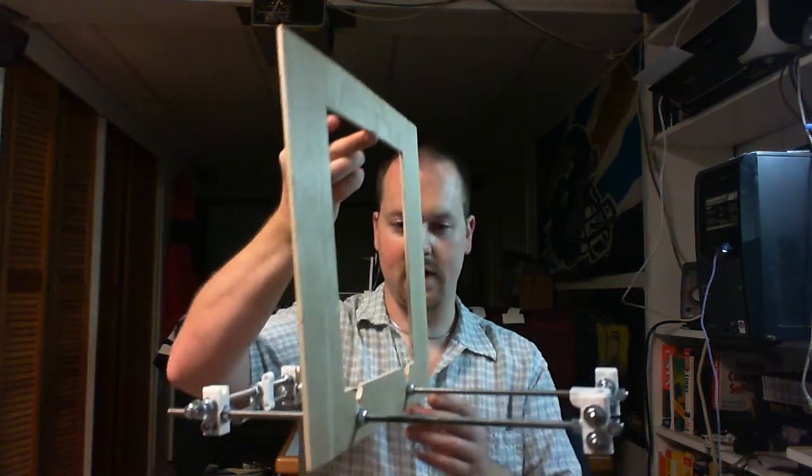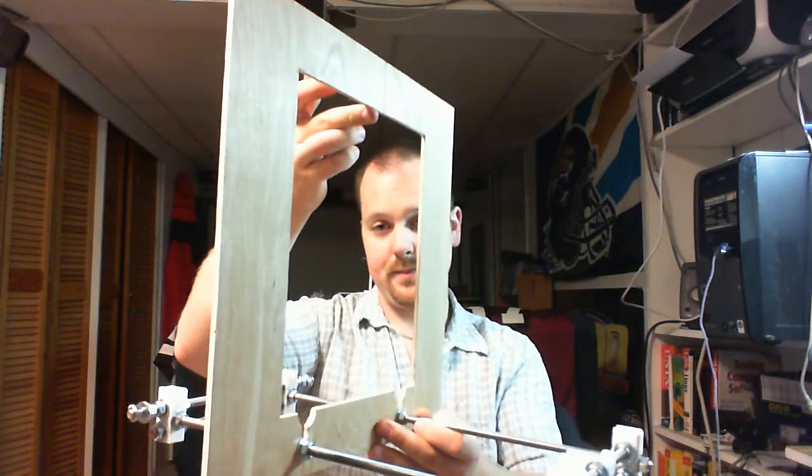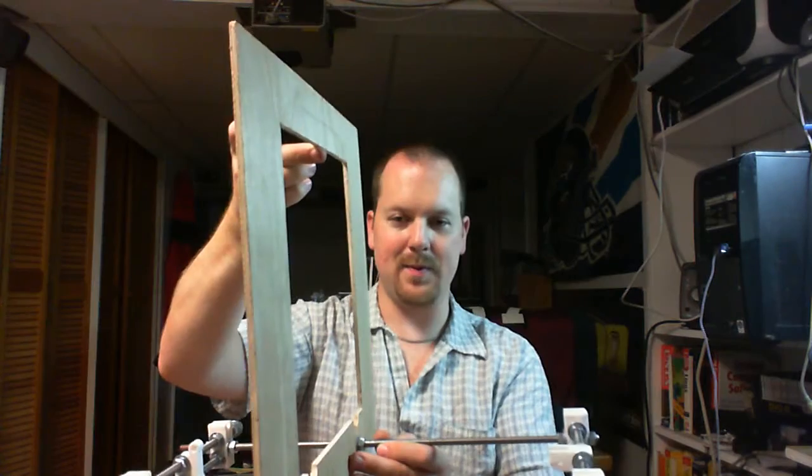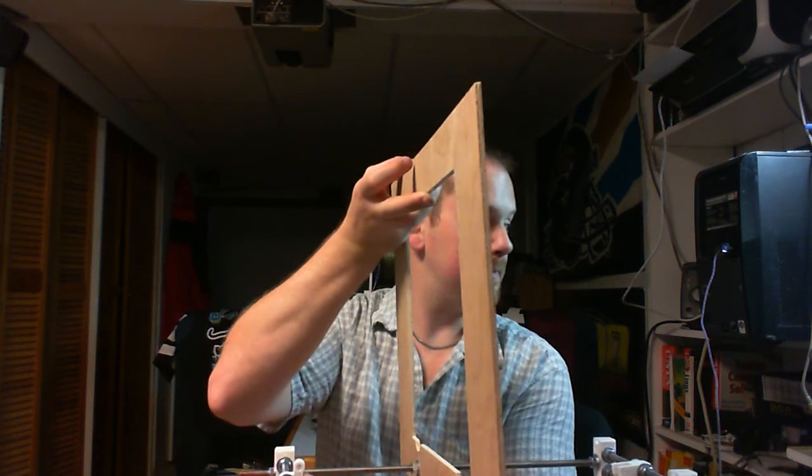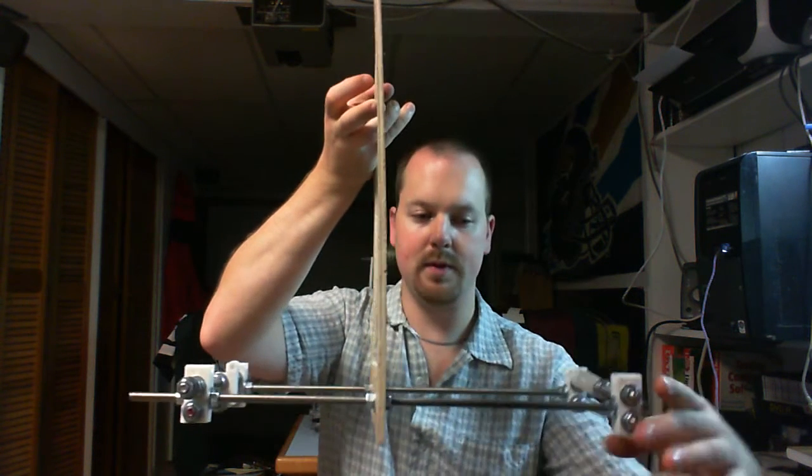So these might look familiar to you if you've seen the i3 before — these are the return or stabilizing legs in a sense. Here's what more resembles what a Prusa i3 would look like. What I've done is measured out and cut all of my threaded rod, put on my nuts, and I've got my four corners, my belt pulley, and my motor mount.